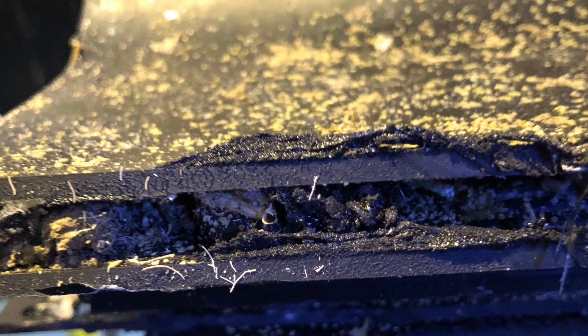Wow, I cannot believe all of the detritus and sand that was stuck in the bottom of the weir overflows. Here are some images of the detritus and buildup that was inside those overflows.